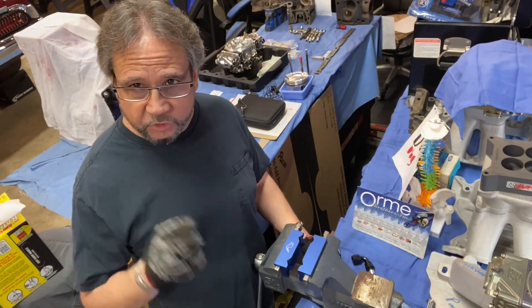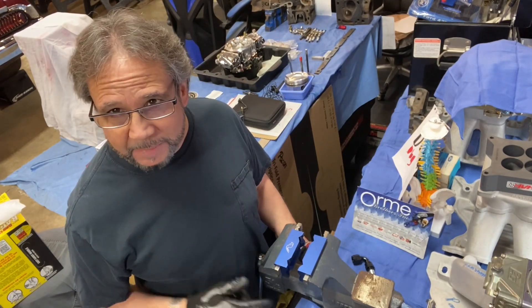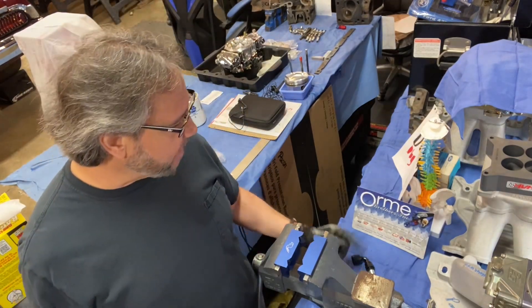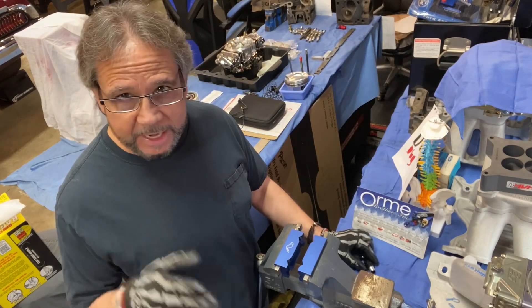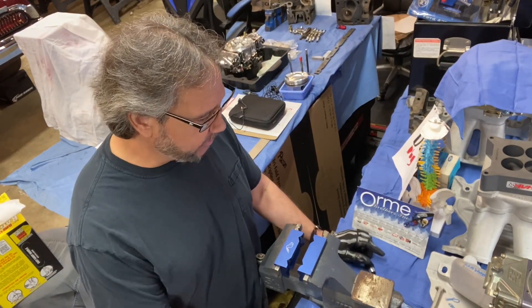What's up guys? Welcome back to Drag Boss Garage. I'm going to do a quick tutorial on assembling PTFE hoses. I got this from Orm Brothers, Joel and Johnny — great guys. They live in California, but I get stuff within a couple days, so it's probably as quick as Summit.